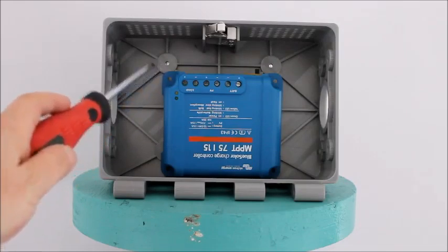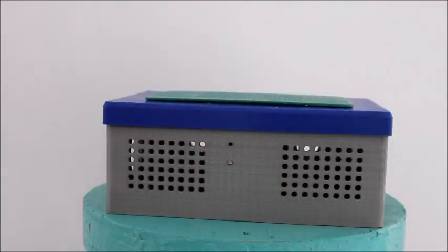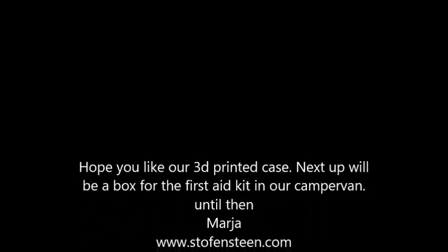So we fasten the charger and now see if it works. Yeah! Hope you like our 3D printed case.